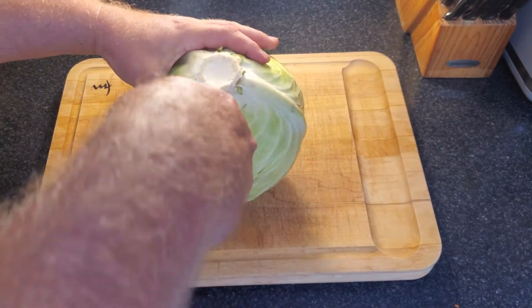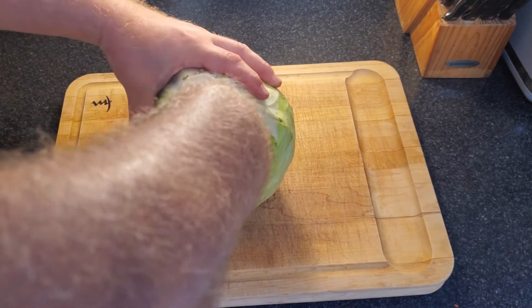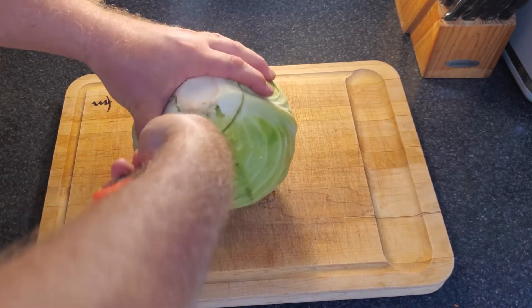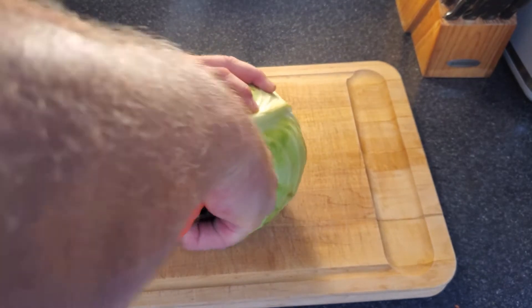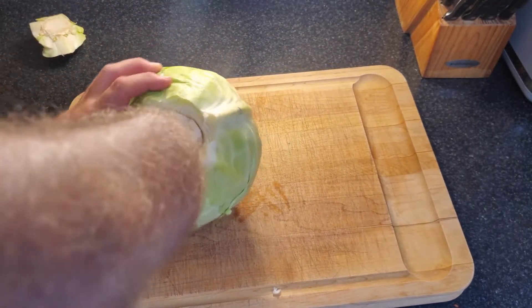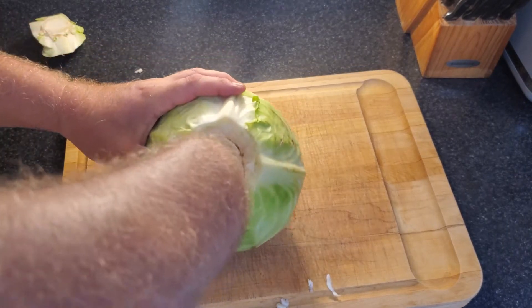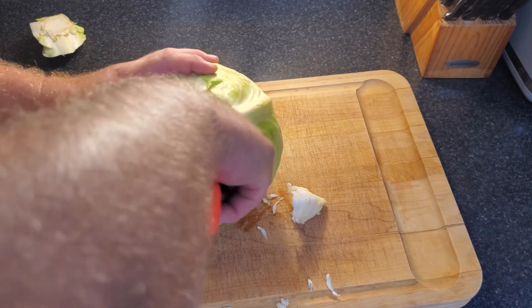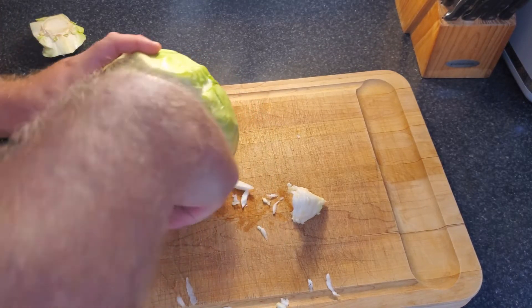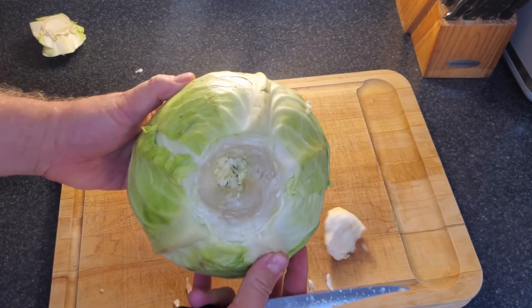So we want to core our cabbage. You need a good, sharp, flexible knife. What you're doing is coring it — taking the core out with an initially fairly shallow cut and then going deeper into the cabbage. Your end goal is to take the hard core out because you're not going to be using that when you're using your leaves. Go about a 25 degree angle with your knife — obviously be careful. There you can see the hole is fairly deep into the cabbage and that's what you want. You don't want the big thick pieces of cabbage as part of your leaves.